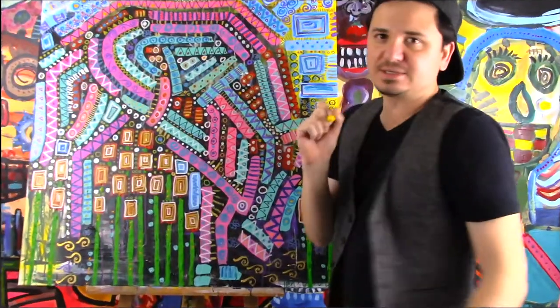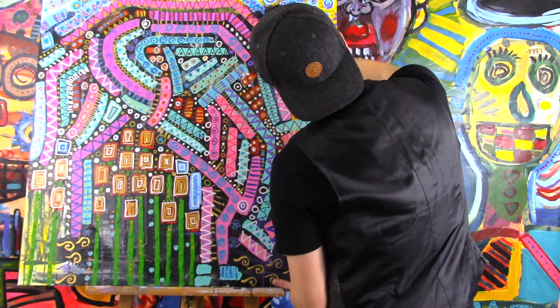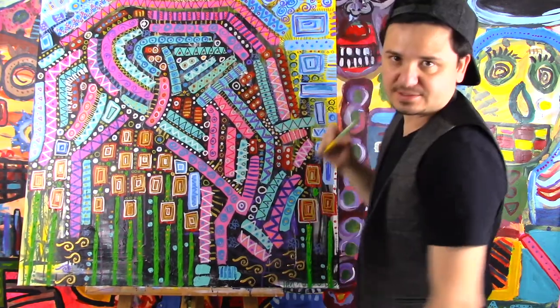Yellow. Yellow is a color that you will always see in my paintings — I love it, and that's usually the color I start with first when making a painting. I love yellow.